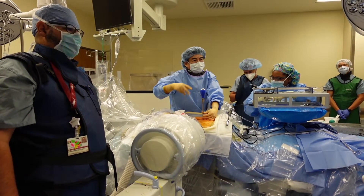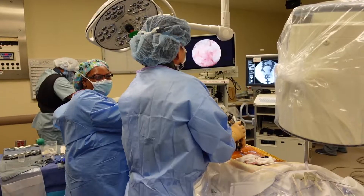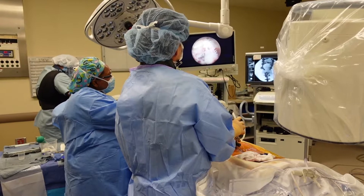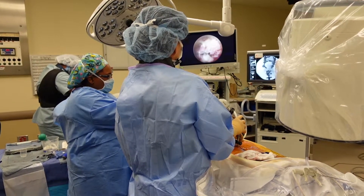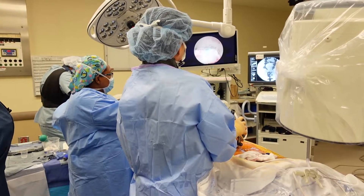Something about the anal sphincter. I'm in laterally and the annular tear is just medial to where I am.